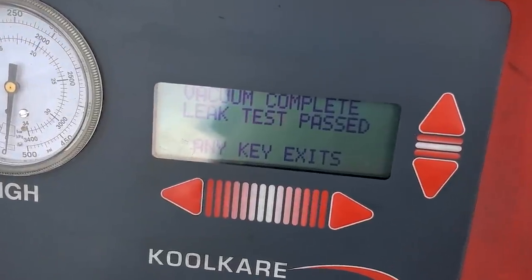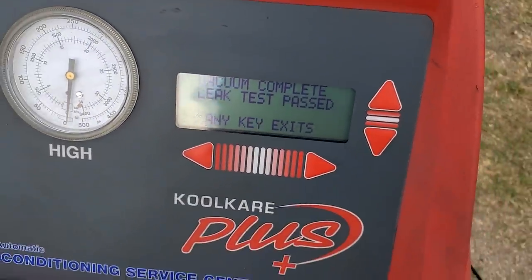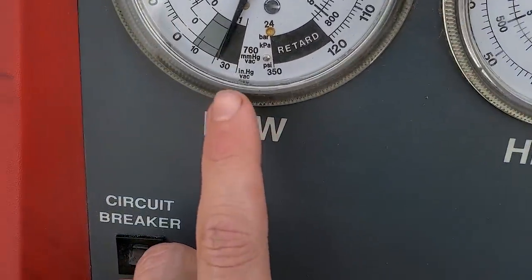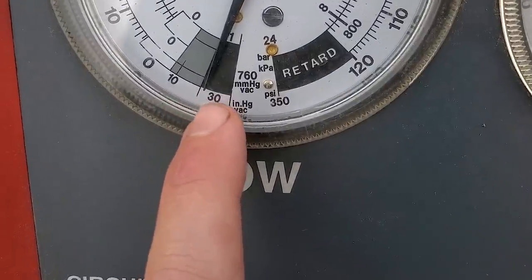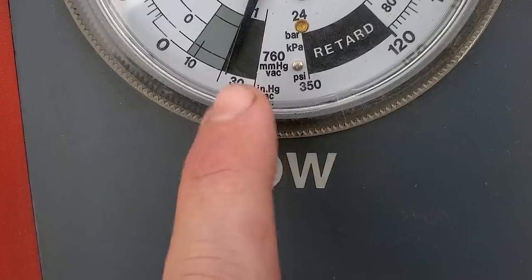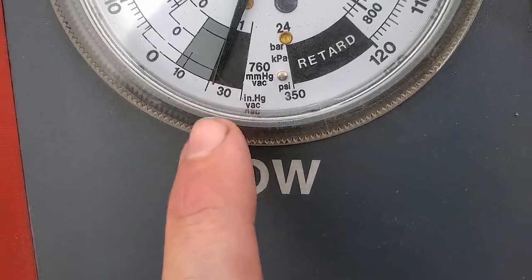Vacuum has completed. Now we're going through a 10-minute leak test to make sure those needles stay in vacuum and do not drop back down to zero. If the needle drifts toward zero, that's a failure indicating a leak. The machine says our leak test has passed, but if you look at our low side pressure, 10 minutes ago our needle was almost between the three and the zero, and now it's almost to the edge of the black. So there is a slow leak on the low side.